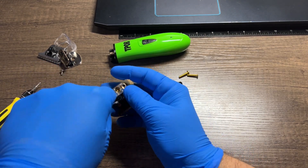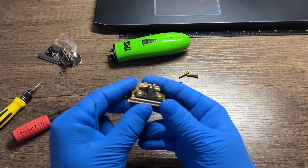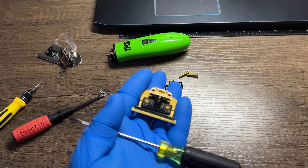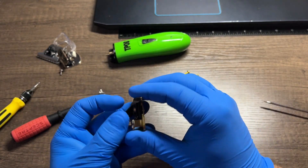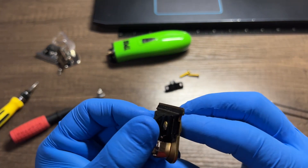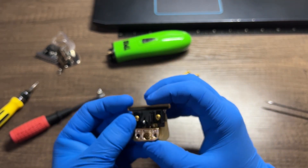Put your tension spring back in the little pockets. Now this is where you would spend some time getting your blade set — setting how close you want your blade.